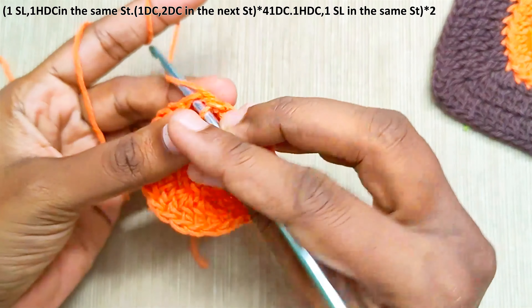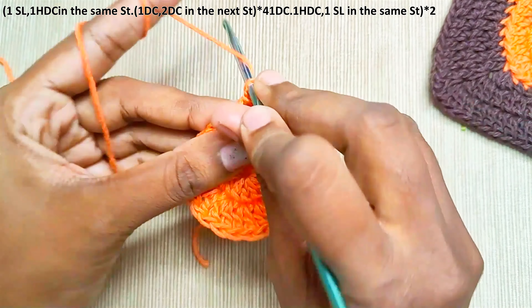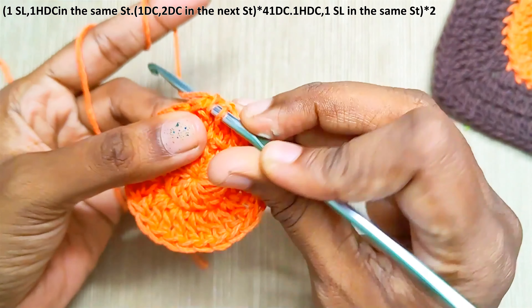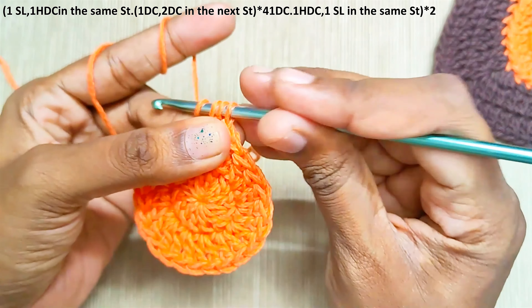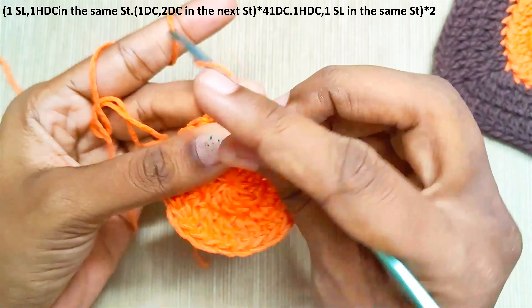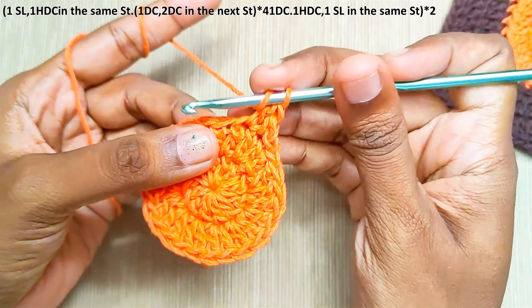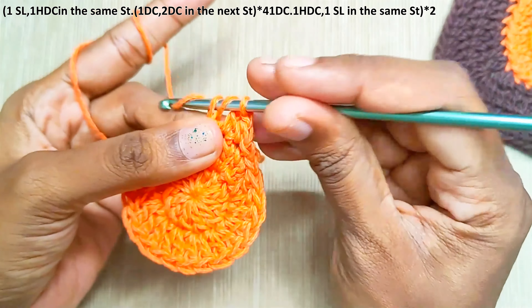Next round, make a slip stitch into the next stitch and a half double crochet into the same stitch. One double crochet in the next stitch, and an increase in the next stitch — that's 2 double crochets in the same stitch.